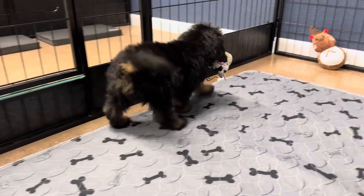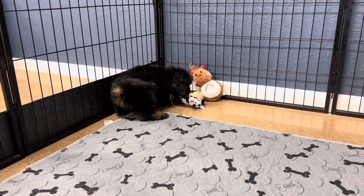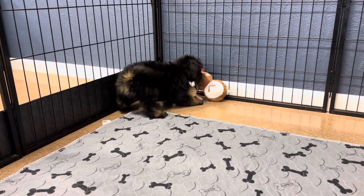This is Harmony's chestnut ribbon female. She is an F1B mini Bernedoodle. She is a black and tan.